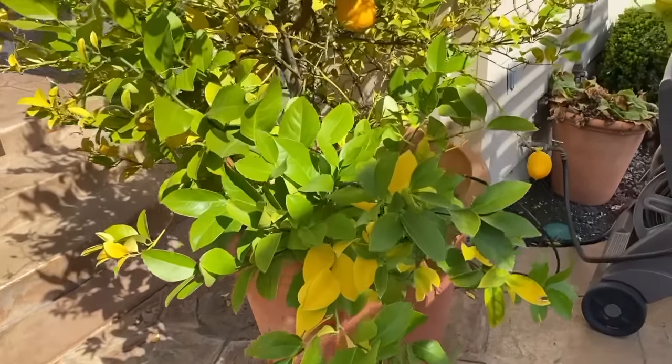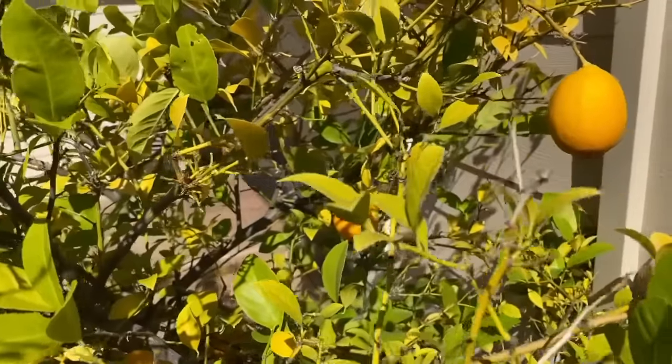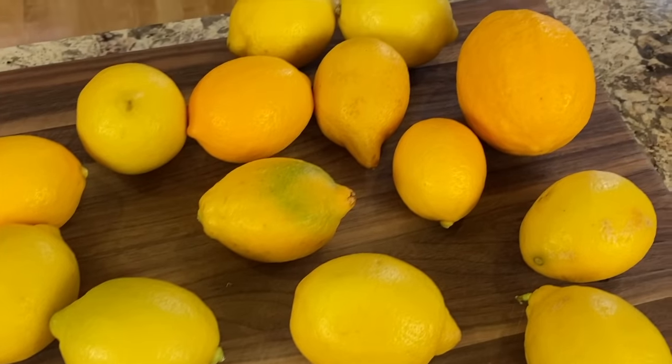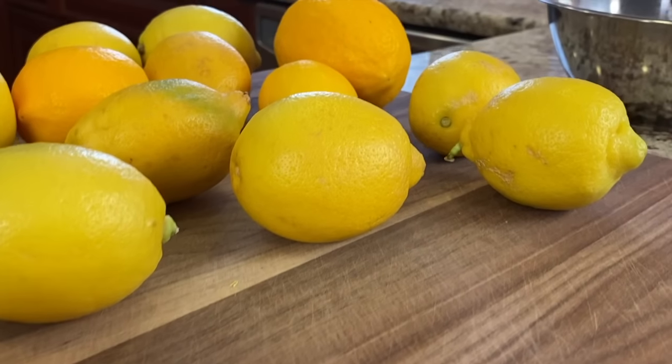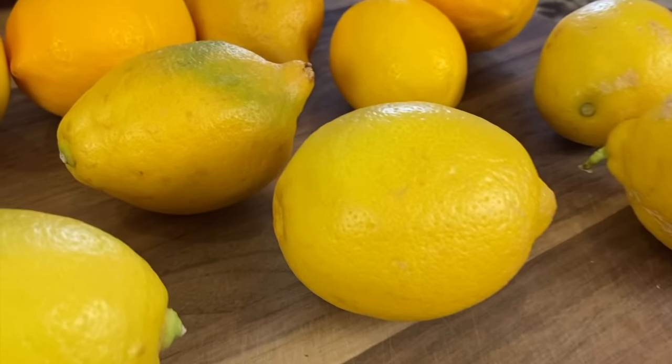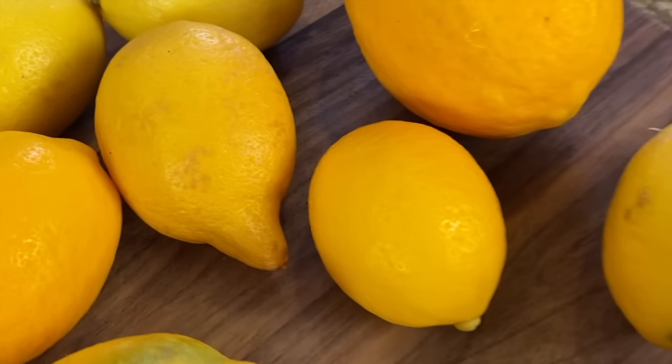The lemons I have here today — a couple I picked from a little tree in my yard. They are Meyer lemons and you can see those right here. They are a beautiful color. The rest of the lemons are from the store and they're organic, and you can see they're a different color, probably because they're a different variation. Anyway, you want to start off by giving them a nice rinse.